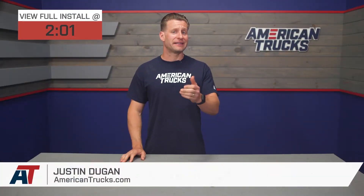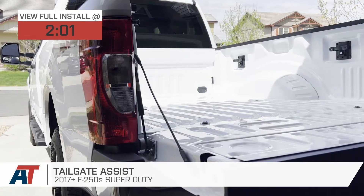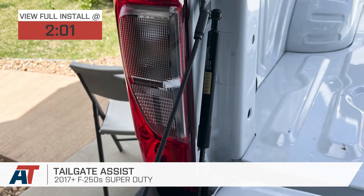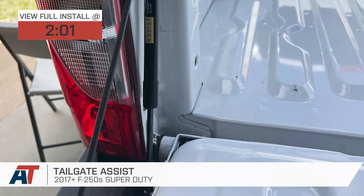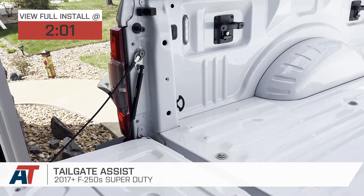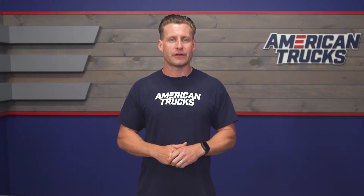If you missed out on the factory tailgate assist option on your 2017 and newer F250, don't sweat it. We've got you covered with this aftermarket solution. This highly-rated tailgate assist includes the damper, hardware, and brackets needed to install and control your tailgate slowly when lowering. This option is backed by a three-year warranty and can be had for right around that $50 to $60 price point. This is a pretty simple product designed to help those 2017 and newer Super Duty owners who missed out on that tailgate assist from the factory.